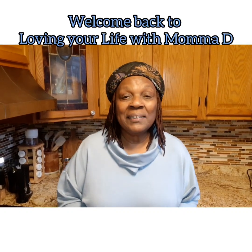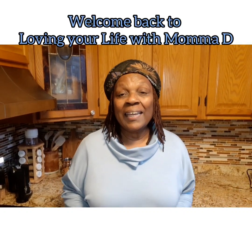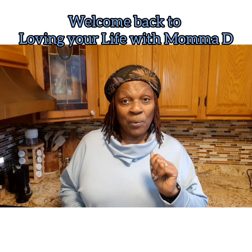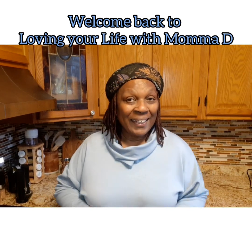Hello, everybody, and welcome back to my channel, Loving Your Life with Mama D. I'm Glenda Davis, a.k.a. Mama D, and you're in Mama D's kitchen!